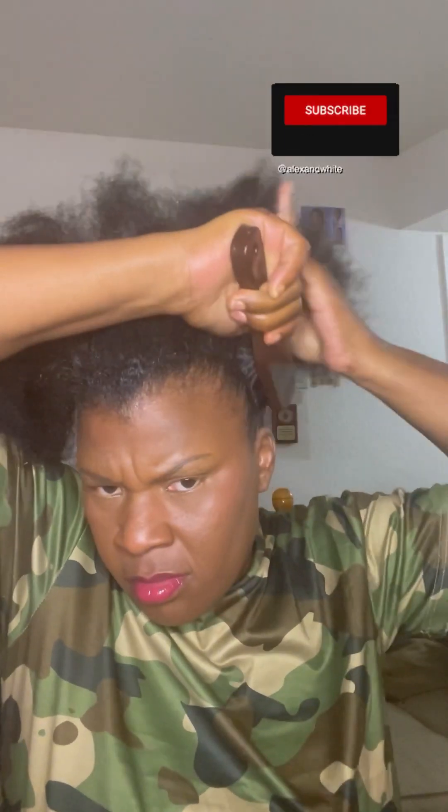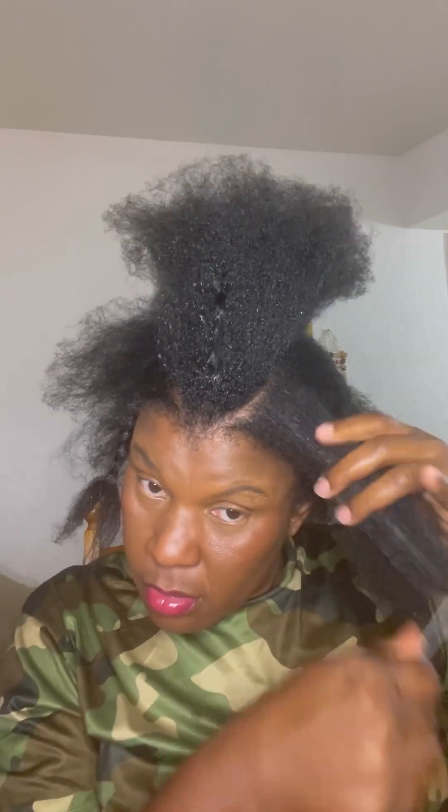I have this style for you — you will really love it, it's quick and simple. For this style you're going to need your Shine and Jam gel and your brush, as you can see I'm brushing my hair right now. You can use whatever gel you have, and remember to always moisturize your hair before you start to style it.